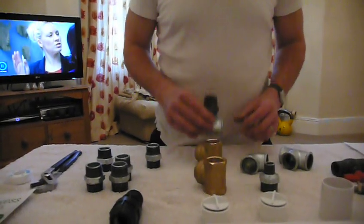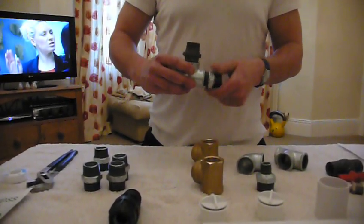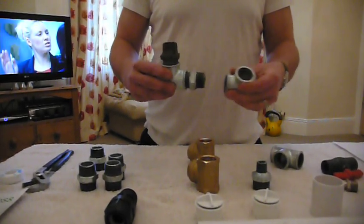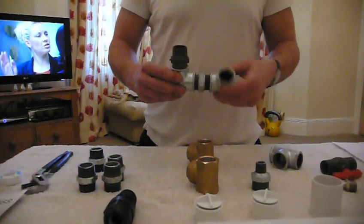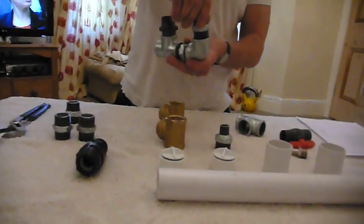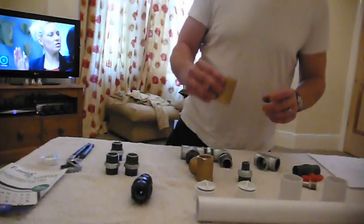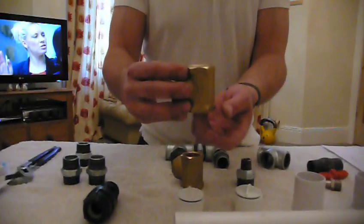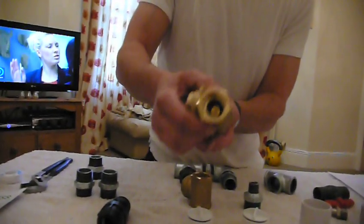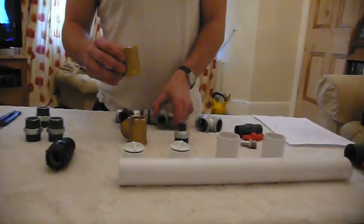Next we take another equal nipple and screw that on there. Then we have our equal female elbow that goes on there. Next we take another equal nipple and screw that on. Now here's one of our brass swing check valves — inside there's like a flapper that swings down. These are normally non-return valves but we're using this particular one as our impulse valve. You must have that flapper facing downwards so the water flow goes down — that screws on there.